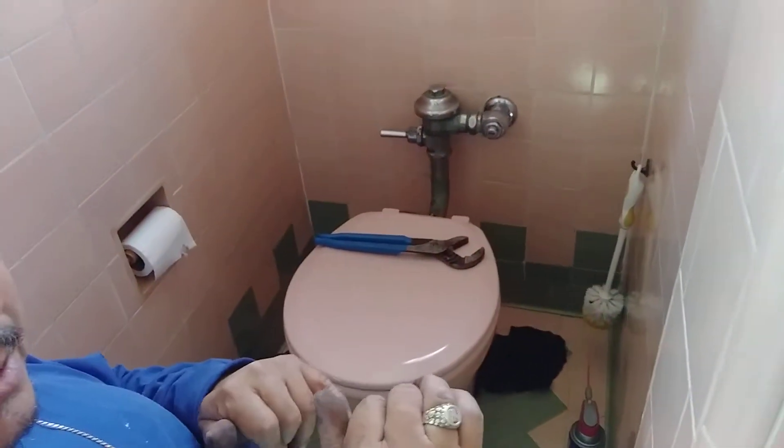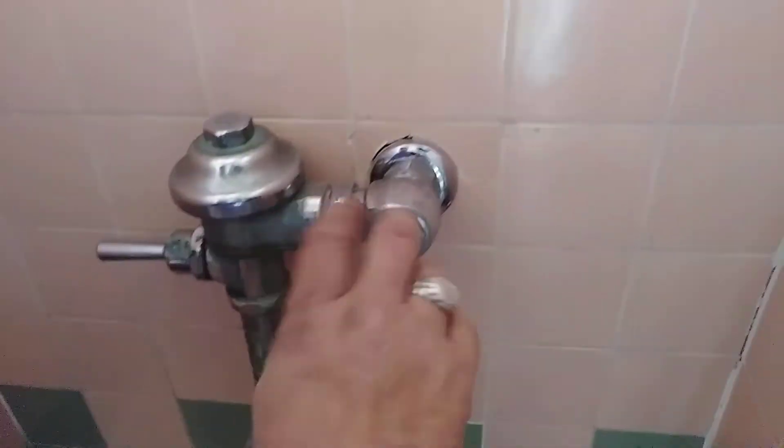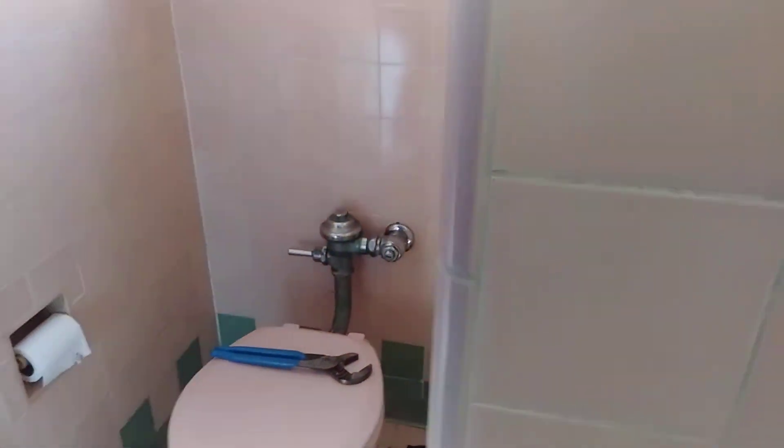So now I've got to go downstairs, turn on the water. But you don't have to close this one up here? No, I didn't do anything to it. I'm going to tighten it back up and everything's going to be just fine. Let me go downstairs and turn the water on, make sure I haven't got any leaks.